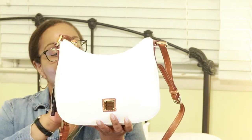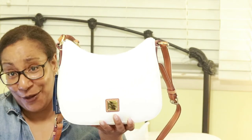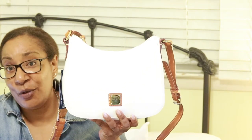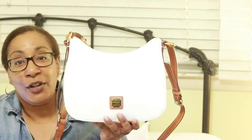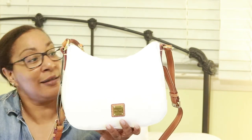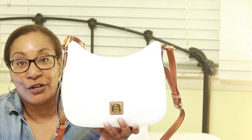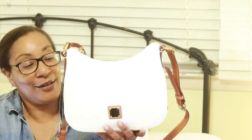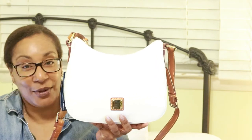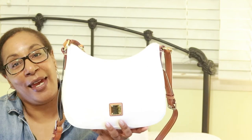The material is white patent leather. This is the first patent leather bag that I have purchased. I figured if I was going to do white, I might as well do it in patent leather because all stains will just wipe off — the patent actually protects the bag. Summer's coming, spring is here, so I said let me just try this bag.